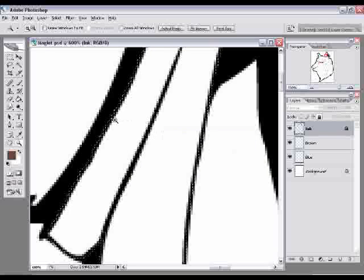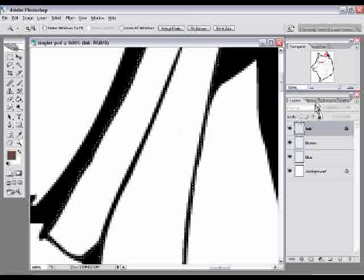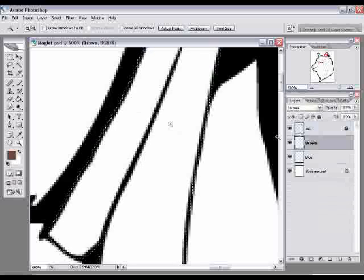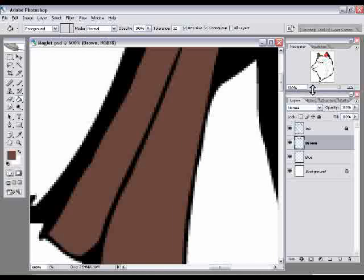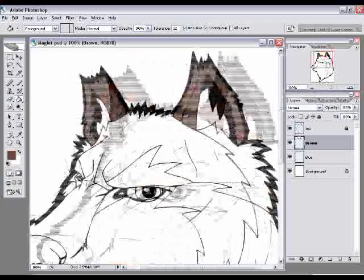Now you can see the selection took out the entire line — it's cutting right through it, which is great. It's one pixel into the thick line. You can see a before and after, and this is exactly what we want. Select the brown layer, grab the paint bucket, and click inside the ear — all those gray artifacts are gone. Go to Select > Deselect or press Ctrl-D, and everything looks just perfect the way I want it.